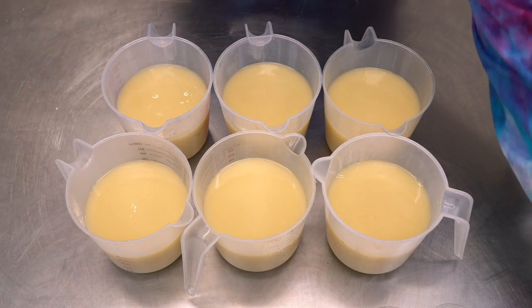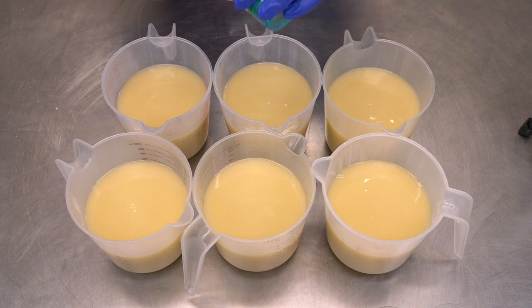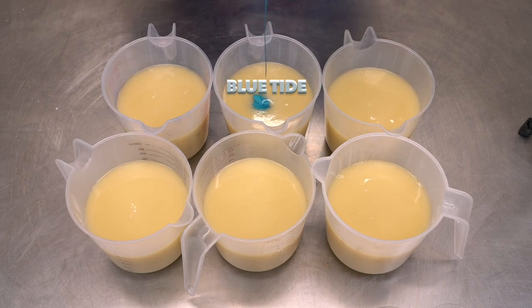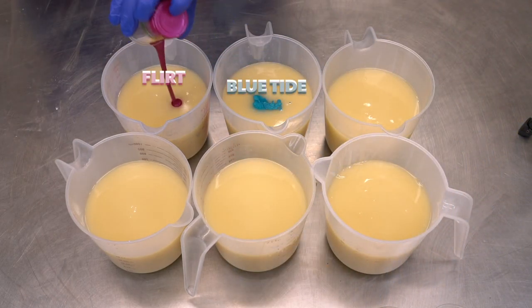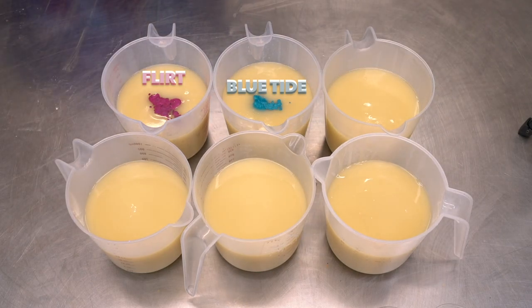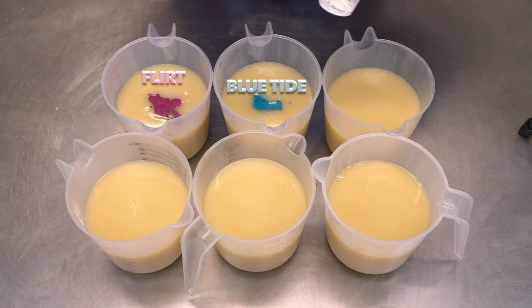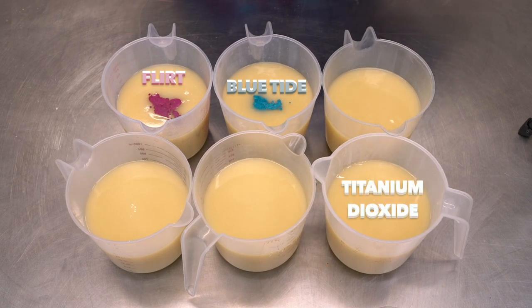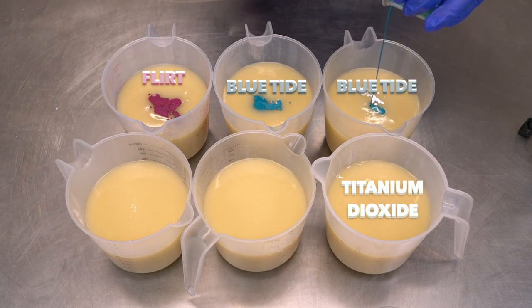Now let's talk about coloring. I have two colors that I'm not adding any lightener to — and that is some Blue Tide. We're not adding titanium dioxide to this, so it's not going to be any form of a pastel. The other one is called Flirt — this is like a purpley, reddy sort of pink, fuchsia color. Everyone else has some form of a lightener in it, so I'm going to add a teeny tiny bit of water to the titanium dioxide in here to get it nice and blendy, mix that around and make sure it's dissolved with some Blue Tide.